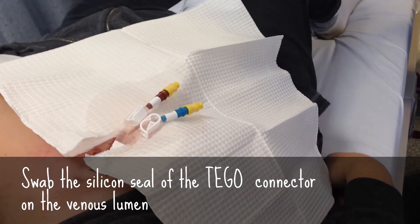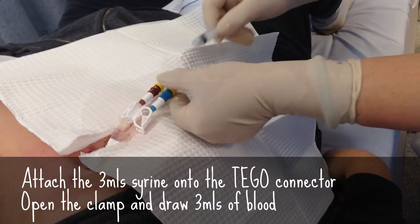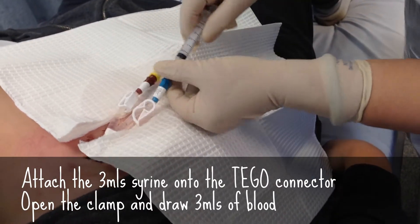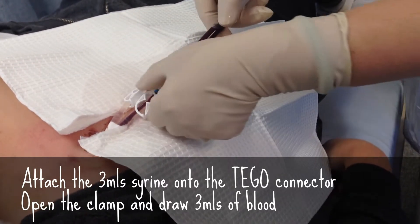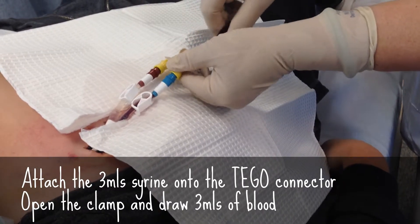That's it. The next one. Swap the new syringe in it. Hold the tegel. Push that in and turn. Open the clamp. Draw the havelock — the haveling lock, the blocking solution. Clamp that. Hold the tegel. Remove the switch.